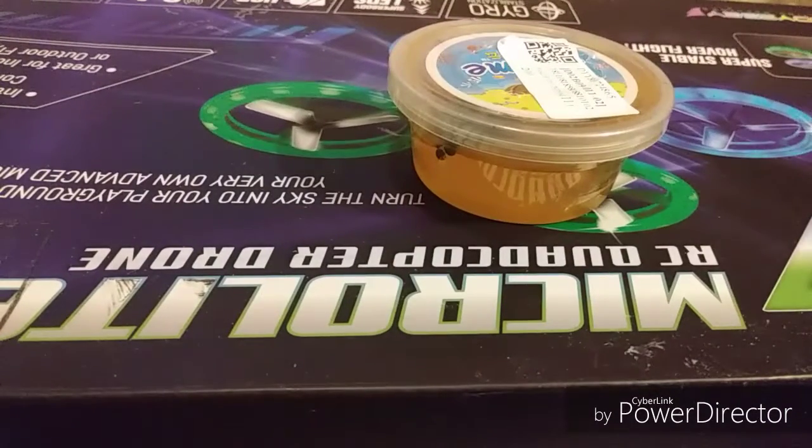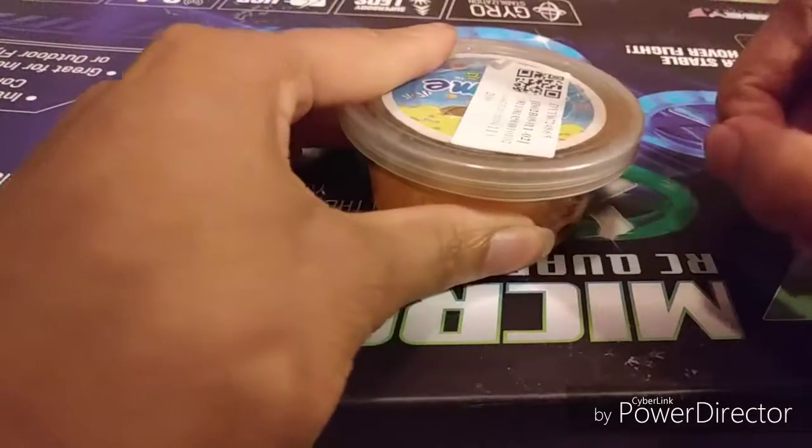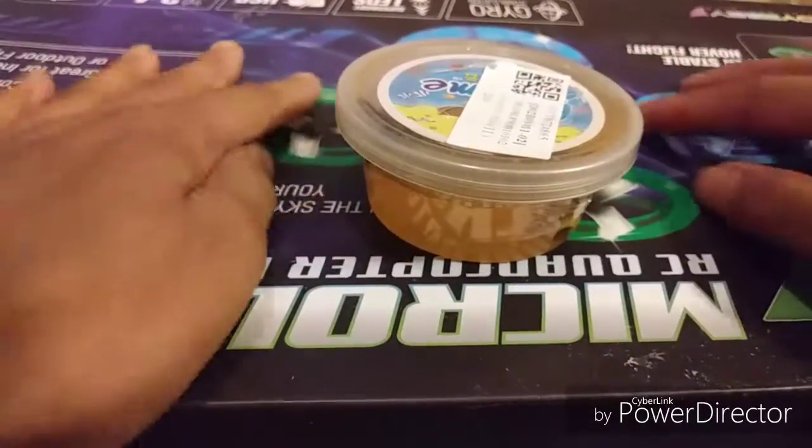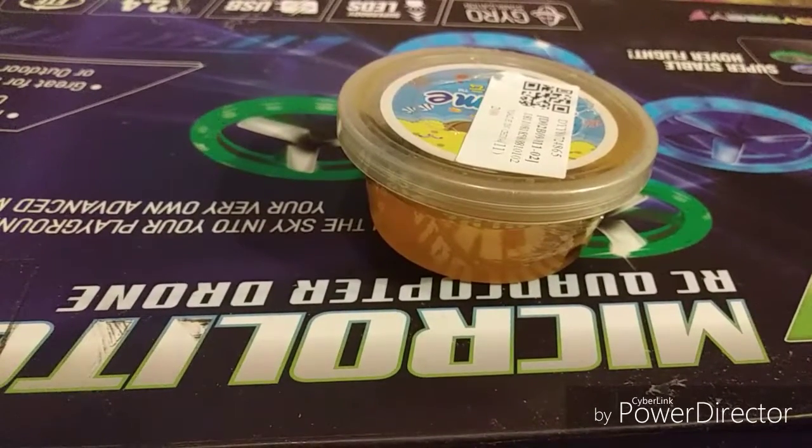Hey, what's up guys? Welcome back to my channel. Today I have a slime that came in today because it just got off the bus from school and I was like, you know what, let me do this YouTube video.